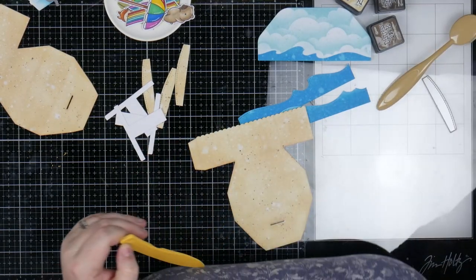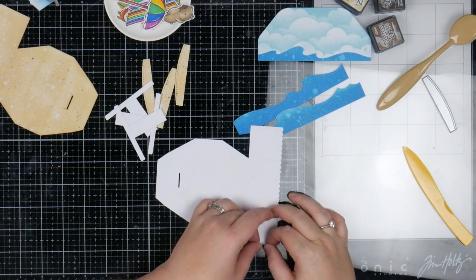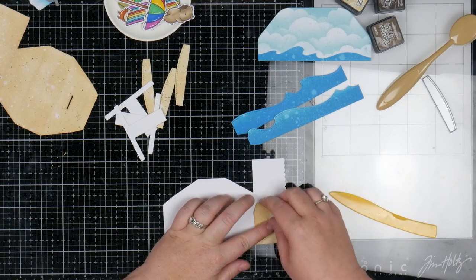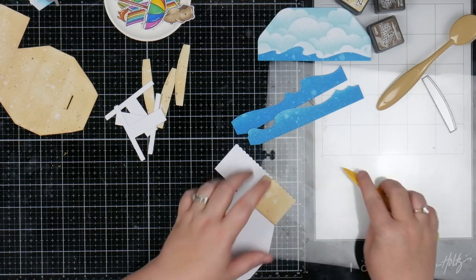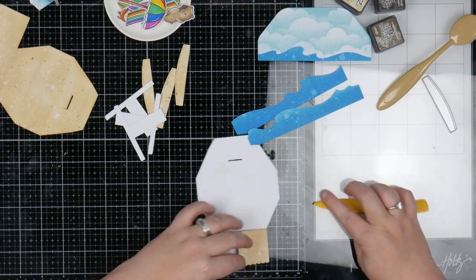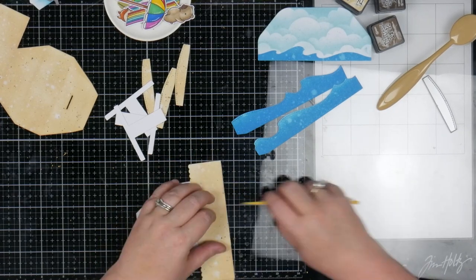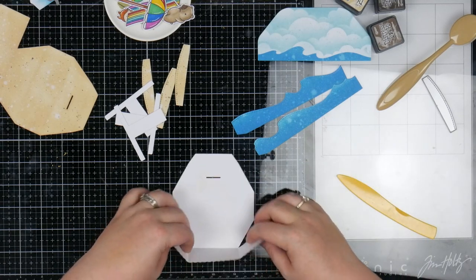I'm just grabbing my score tool. You're going to score at all of the lines — these are all there for you already. Lawn Fawn has already done all of the hard work. So you really just need to find the lines and then fold along them. You don't have to reinforce them, I just prefer to. So you can sort of start seeing the shape here — it starts to make sense. That's your box.